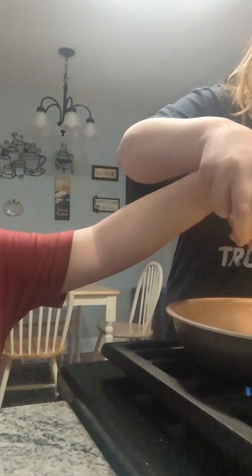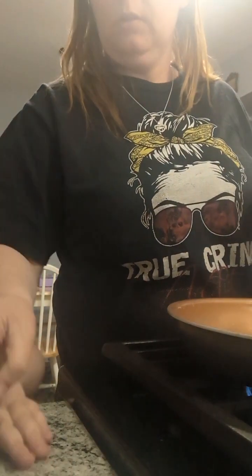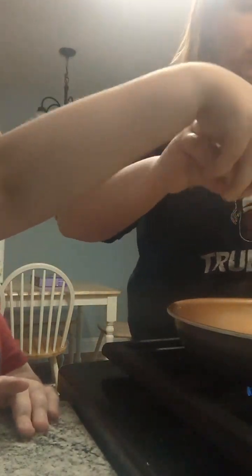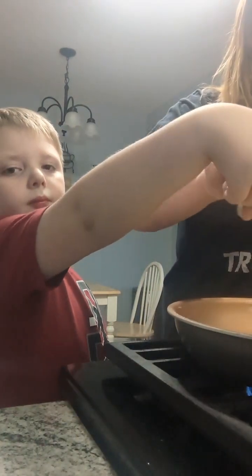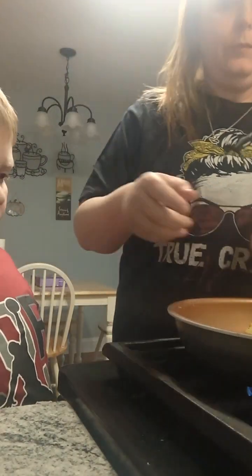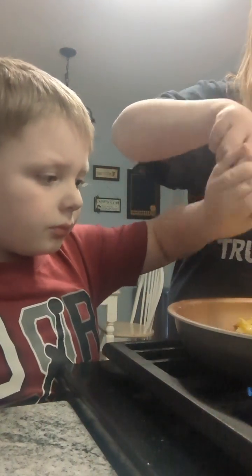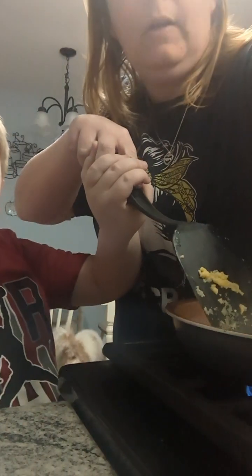Now we're going to put salt and pepper — just a little bit, okay? Just to help with a little bit of flavor. Keep your hands up high though because you don't want to go close to it. We're not getting much in there. Now I'm going to mix it around a little bit. Alright, help me fix it up a little bit more. We're getting there.